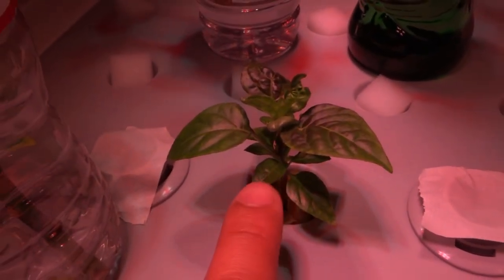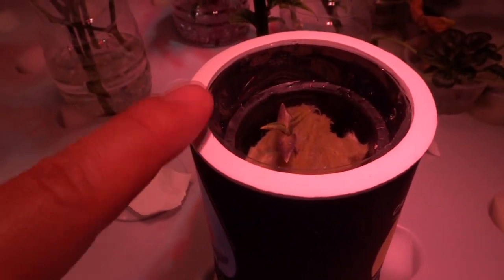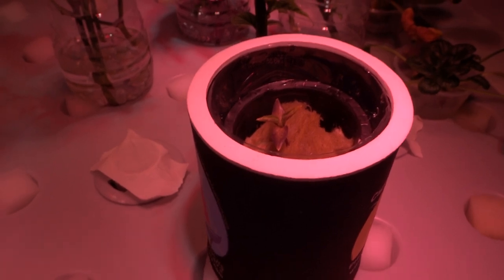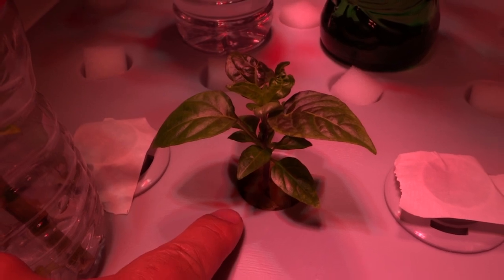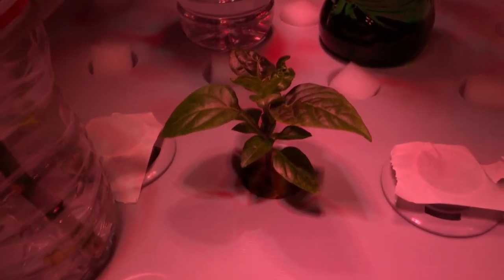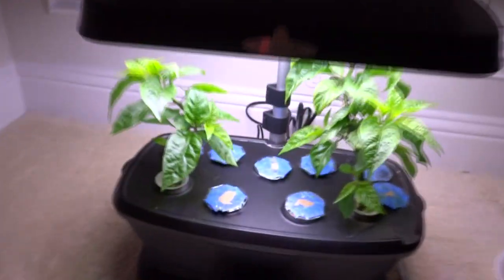This plant here was once exactly like that — I did the same thing to it. When it grew large enough I just placed it into my hydro system. You can use any DIY hydro system you like, buy your own, or put it into the AeroGarden.